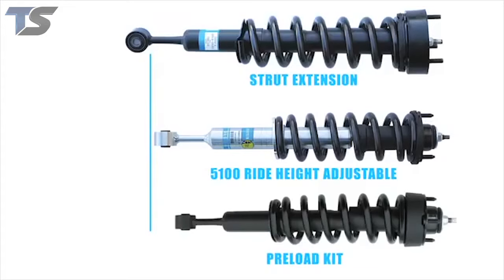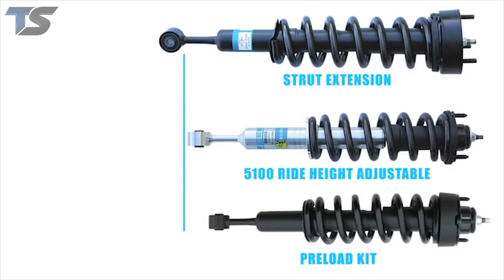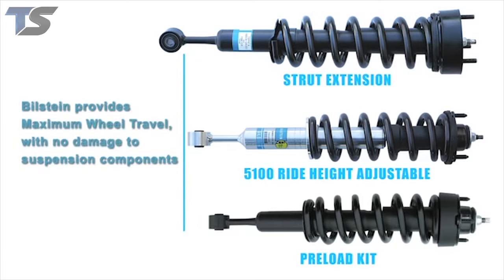If you compare that to the strut extension, you'll notice that it's way past the full extension — essentially you're in the danger zone. What's going to happen with the strut extension is you're essentially over extending the suspension. You're going to have driveline problems, ball joint problems. In many cases the upper a-arm will hit the coil spring on the outside and cause a big banging noise. So as you can see, the Bilstein 5100 is the perfect setup — it's not creating over extension and it's giving the maximum amount of wheel travel without harming any of the suspension components.